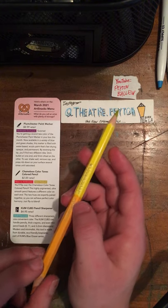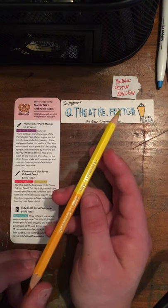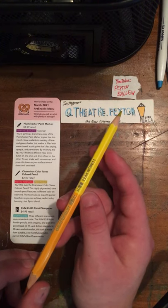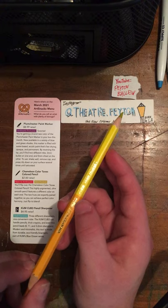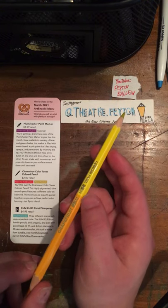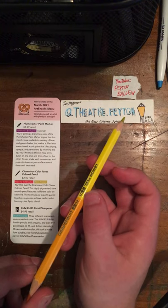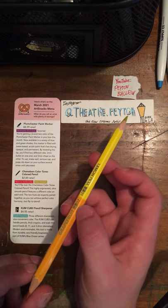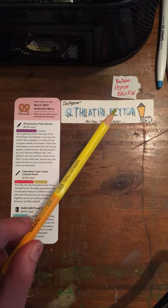These Chameleon pencils are made in Austria at their factory. The colors are numbered. With the lemon peel, I got lemon peel — it is 201. I also got 202, grapefruit. So I got a little bit of orange and yellow vibes.